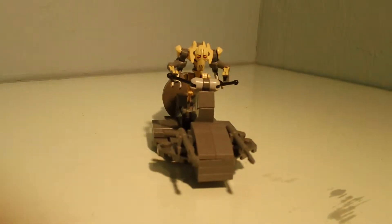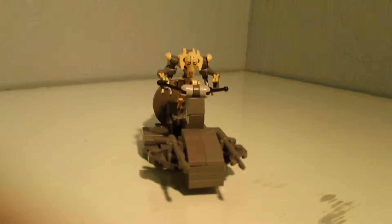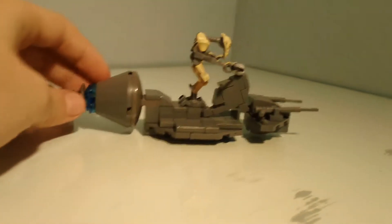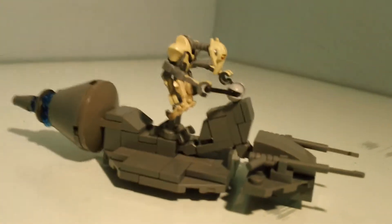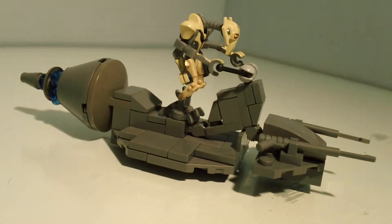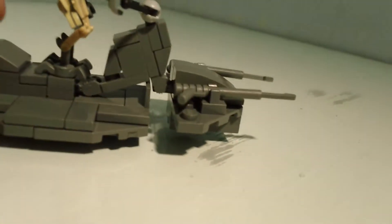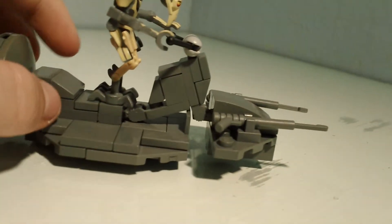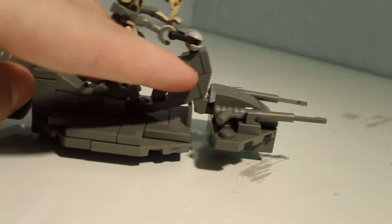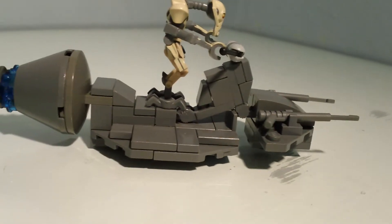Hey guys, it's Galactic Brick. Today I made a video because I know I already made this, but I made a few additions because I realized it wasn't correct — this part and the other part, the front, are connected by the controls right here. So I kind of added that in, and I wanted to show you what I did.